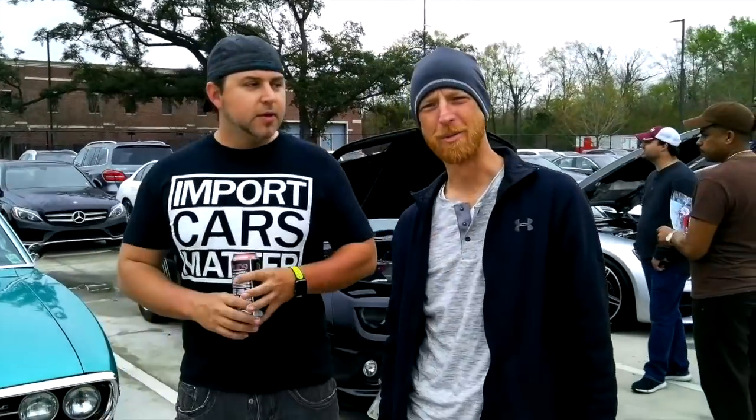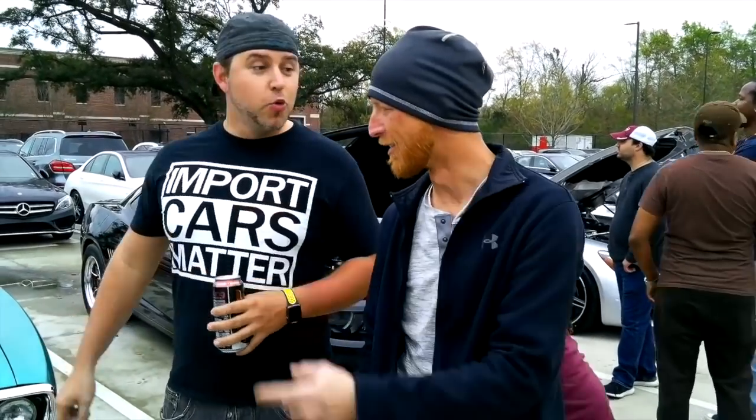What are you driving? BMW 335. That's not this one — that is not that. We're gonna come back to you.